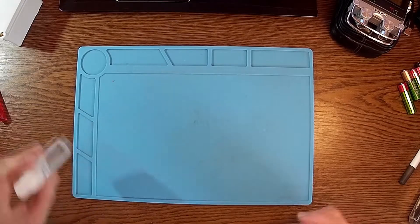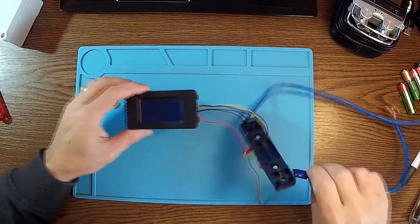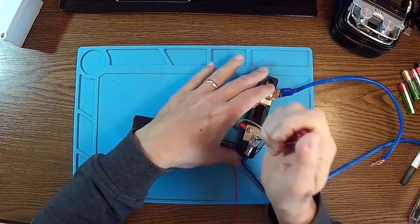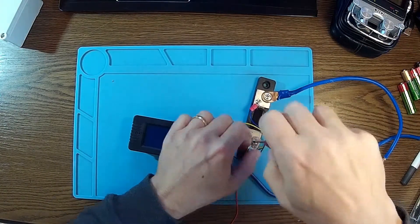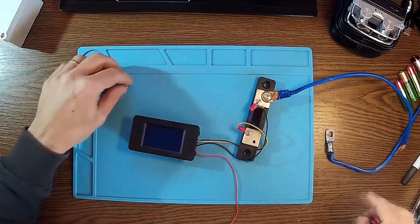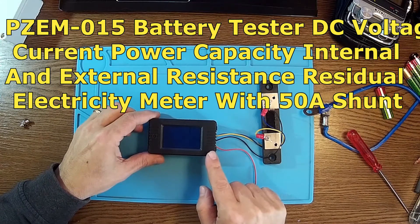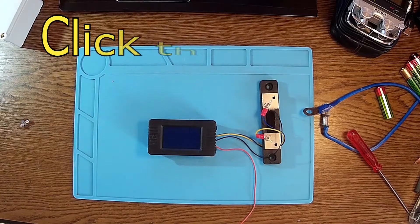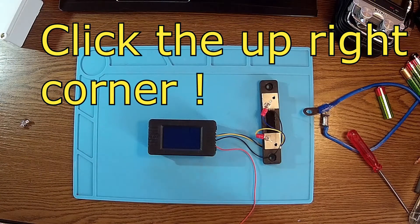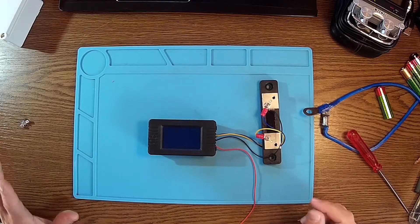Hello again! A new project for today. What I want to do — I have this multimeter, or I may say, AM meter. This is for counting volts and amps and energy and time and so on, and this is the PZEM015. I had a review about this a few weeks ago, and now it's time to have it in a proper case.